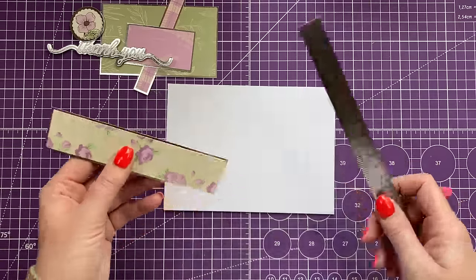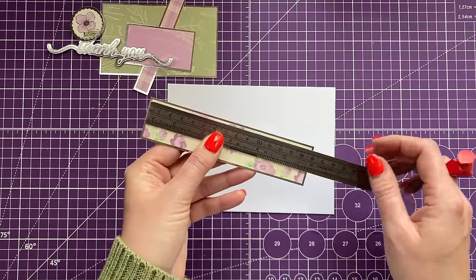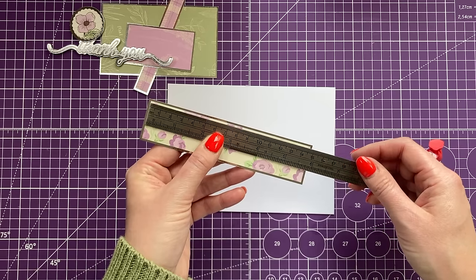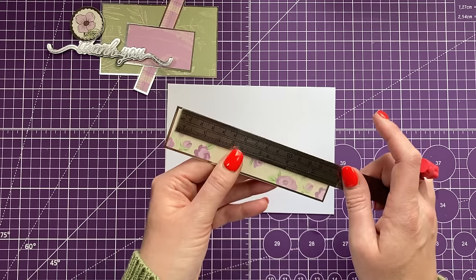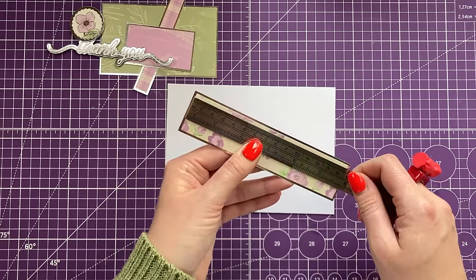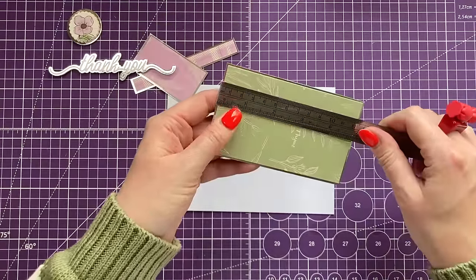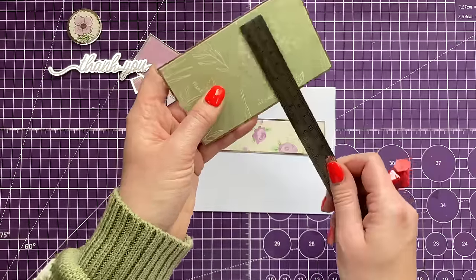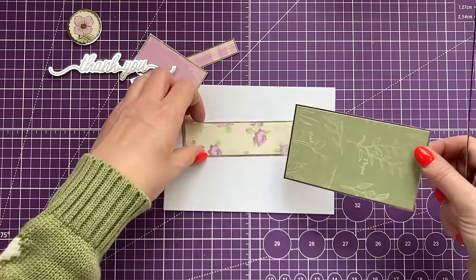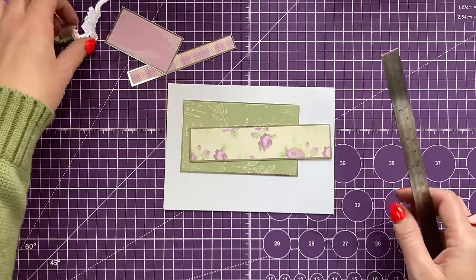For card number three I've got a five by seven card blank in landscape orientation, with all different mats and layers cut around the scraps — so some sizes are a little odd. I'll round them up: do six by one and three-eighths, then five and seven-eighths by one and a quarter. Then five by three, and four and seven-eighths by two and seven-eighths.